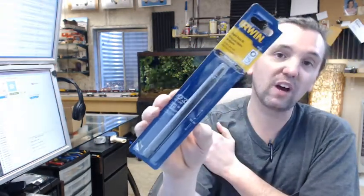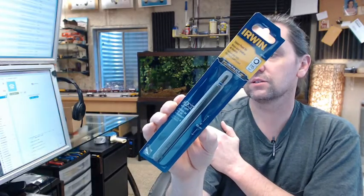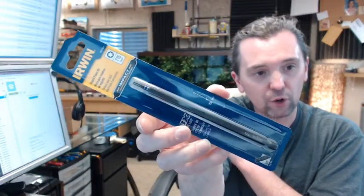If you have any questions on the Irwin number 1837524 T15 6 inch overall length Bit Driver, or any other Irwin product, please feel free to reach out to us. Thank you very much.